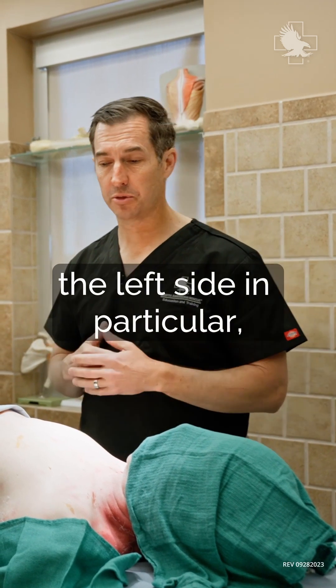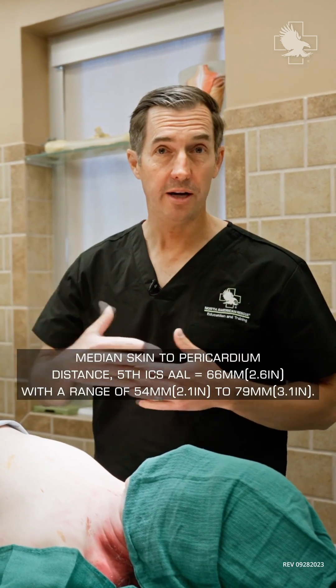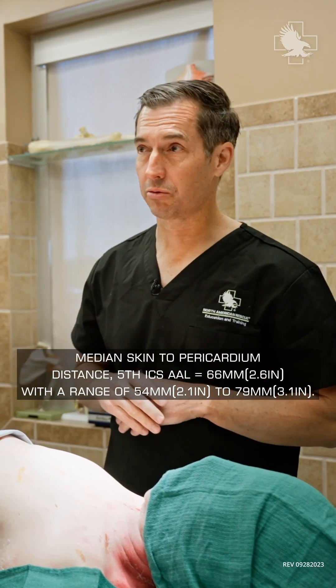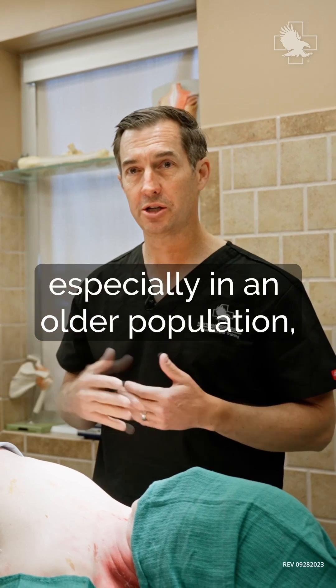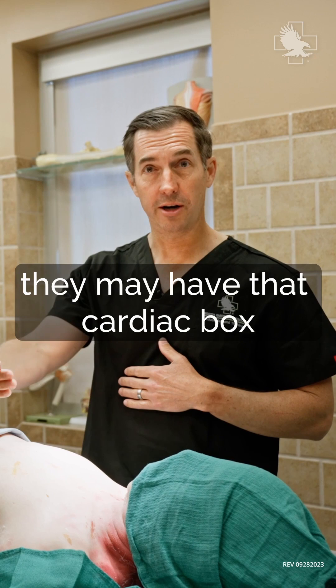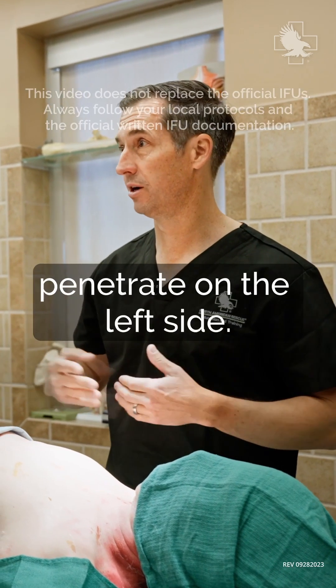One of the issues on the left side in particular is that since your heart lays over on that side, it varies in people — not everybody's the same. Some can be within three inches from the side, especially in an older population. If there are comorbidities, they may have that cardiac box right off the left side, so we don't want to over-penetrate on the left side.